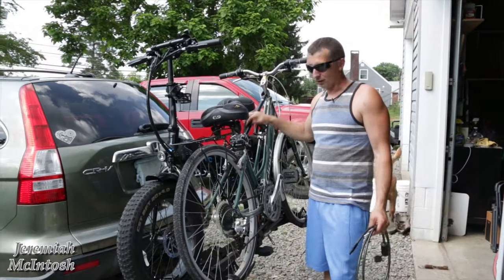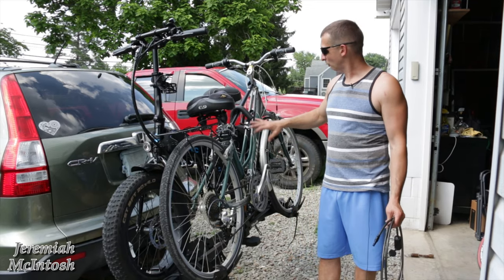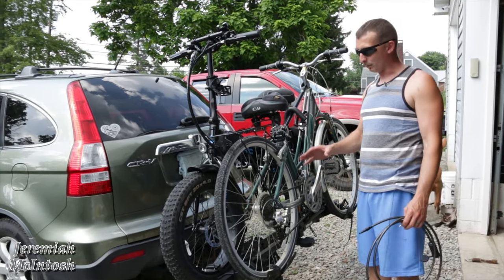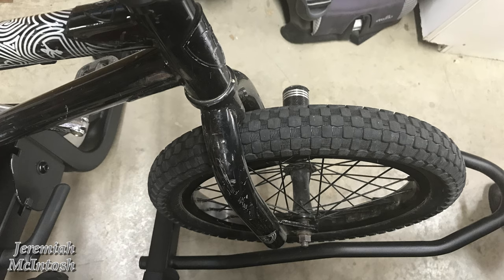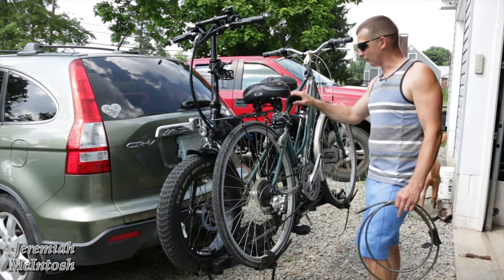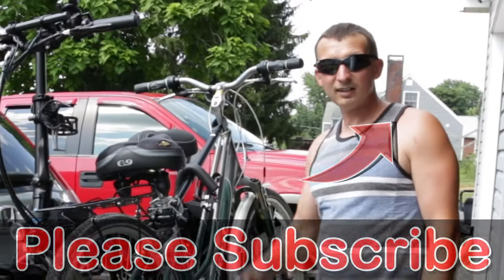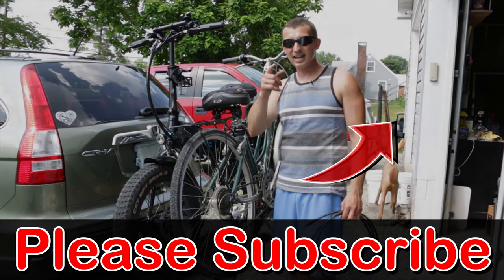If you guys have any questions, put them in the comments below. One thing I really like about these wheel holders is they'll hold bikes with smaller than 20-inch wheels — my other rack has big loops and couldn't fit a 16-inch bike, but this one works because the tires just sit in the holder. It's capable of holding up to 130 pounds, so it's heavy-duty enough for my bikes. If you like this video, hit the thumbs up, subscribe, and hit the bell for future videos — thanks for watching!